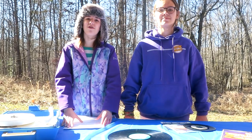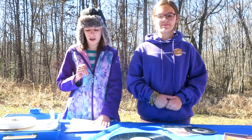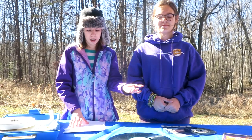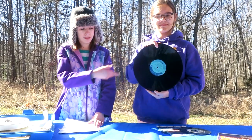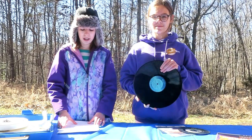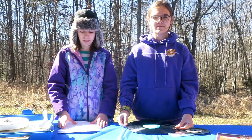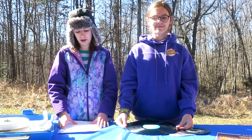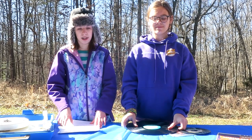Let's talk about the history of vinyl records. Vinyl records were made by a famous person that you've probably never heard of. His name is Peter Goldmark. These LPs, which stands for Long Play Records, debuted in 1948. They had the capacity to play around 21 to 23 minutes per side and played at a speed of 33 and 1/3 RPM, which stands for revolutions per minute. That's why they are called 33s.